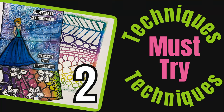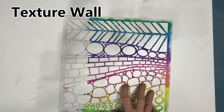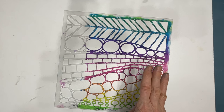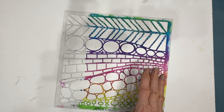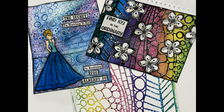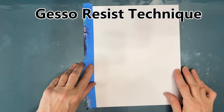Welcome to my channel. In today's video I'm going to teach you two stencil techniques you really must try, and they both use the same stencil. This is called Texture Wall and it comes from the Crafters Workshop. I'm going to use this stencil to give you two techniques — actually a third one sneaks in. Here's a sneak peek of the two pages I'm going to create. The first technique is called gesso resist.